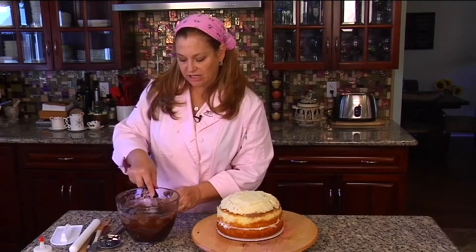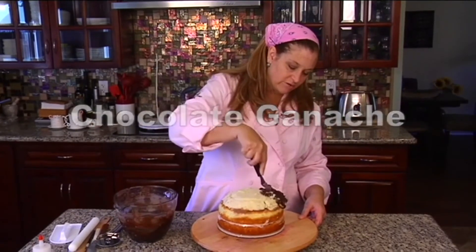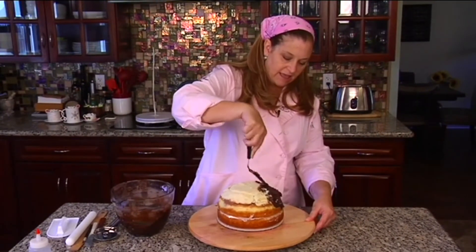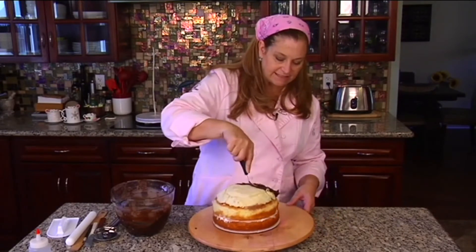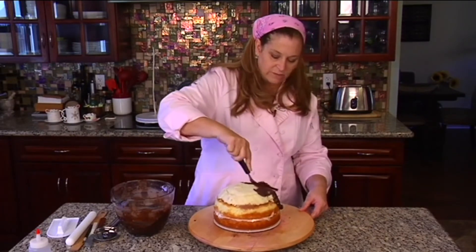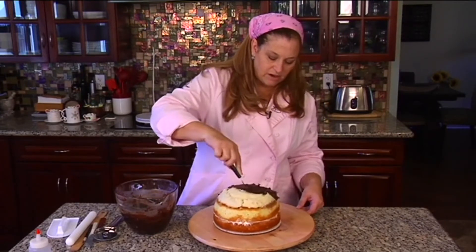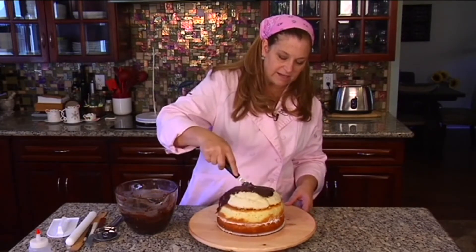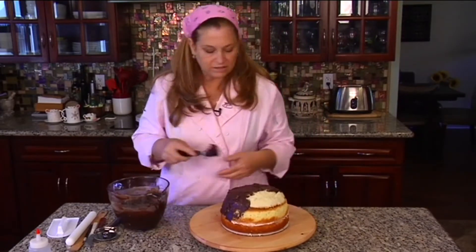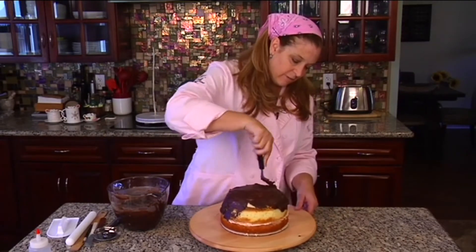We've got our carved cake and our ganache, so we're going to start covering it. If you've watched any of my videos before, you know I prefer to cover my cakes in ganache under my fondant rather than buttercream. I just feel like it sets up better and gives you a better base for your fondant. If you don't know the recipe, we've got it on Yummy Arts — go search for it and we'll give you the recipe. I really like it a lot better.